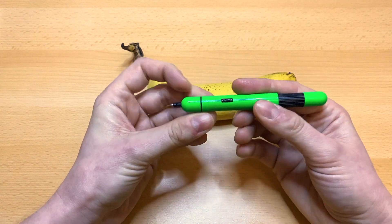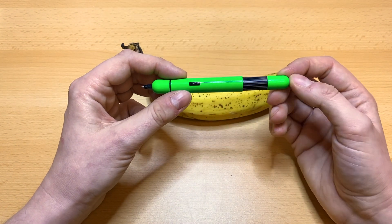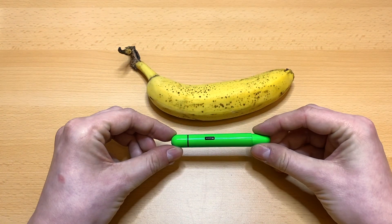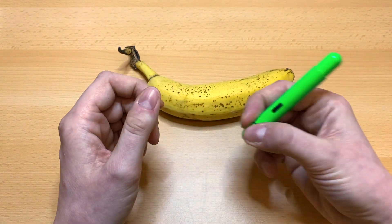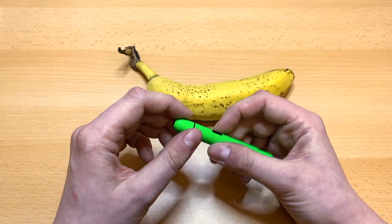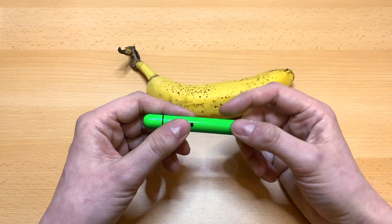So you push it and this part comes out, then you can write very comfortably. When you push it back in it's a very compact pen — banana for scale. The mine lasts very long and you can write very nicely with it. Okay, that's all!